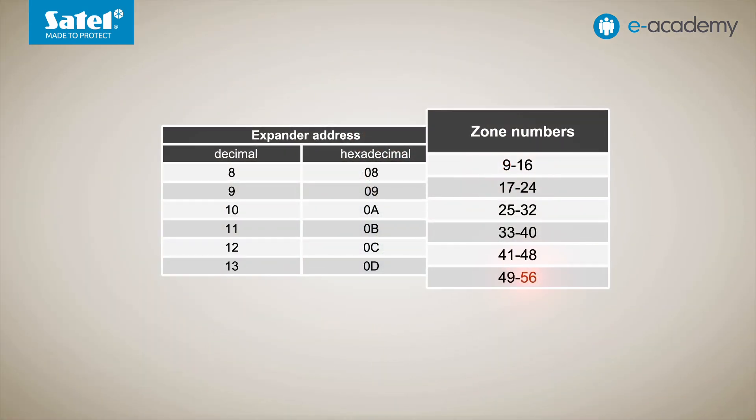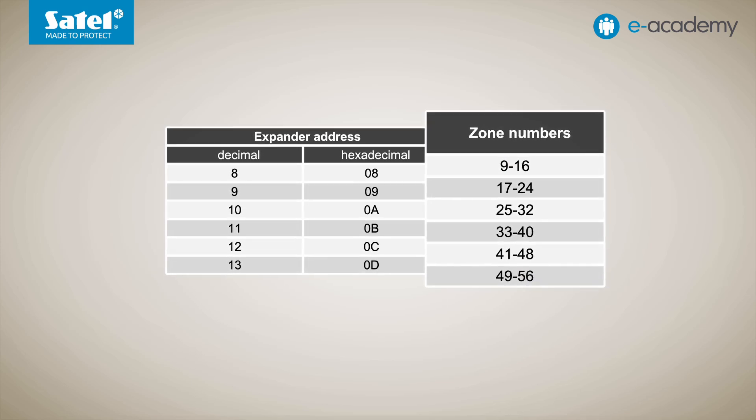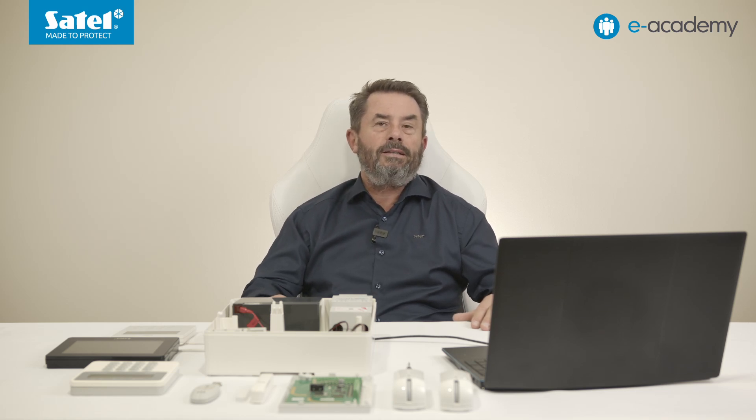As mentioned in the previous episode, you can assign detectors, sirens and other wireless devices to zones numbered 9 to 56. When adding a device, you can select the zone number to which the device will be allocated. If a device occupies more than one position — that is, more than one zone — the additional zones will be allocated automatically to the ones following the one just selected.